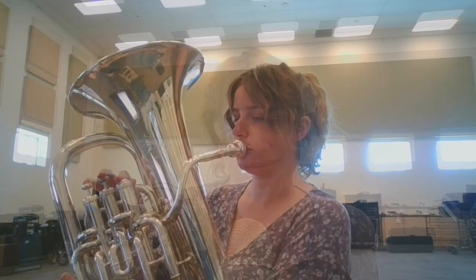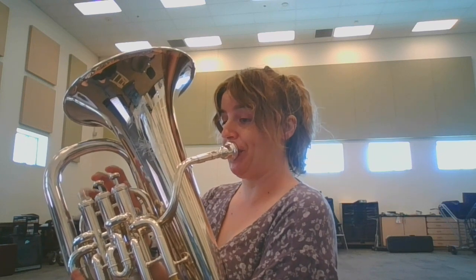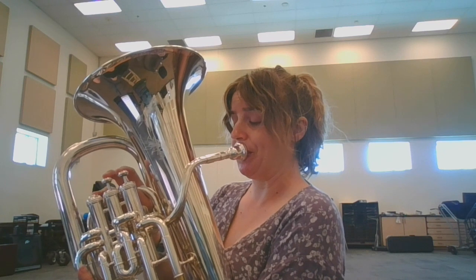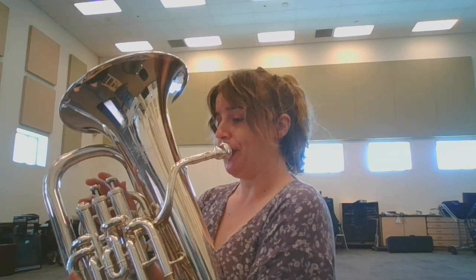My special recommendation for this is that you find the piano accompaniment on YouTube or on Spotify and really get that piano sound in your head so that you can pretend like you are accompanied as you're performing this. It's going to help you fit better into the intonation that you need to be and it's going to help you be a lot more expressive.